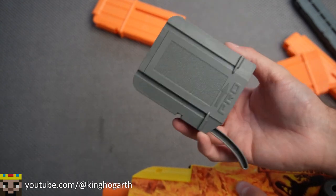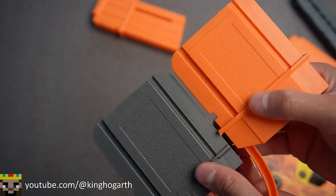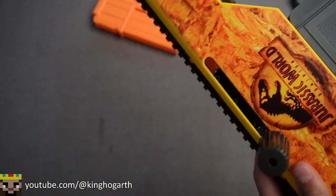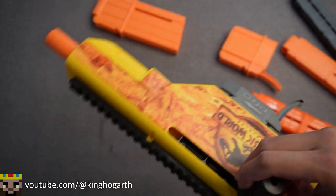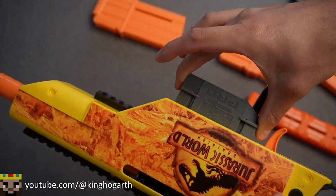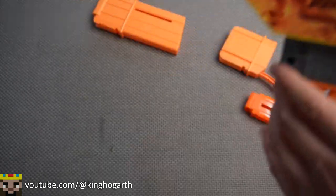Now let's move on to the Mark III's magazine adapters. This little shelf here is a lot higher up on the Jurassic Pro's magazine adapter than the Mark III's adapter. It fits, though it doesn't reach all the way up to the base of the blaster. It seems to be fine — it is a little loose, but it should be just fine.